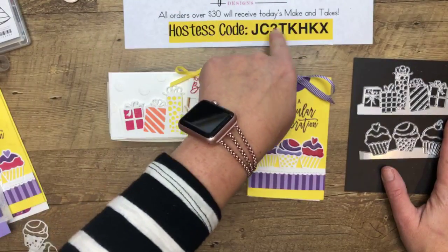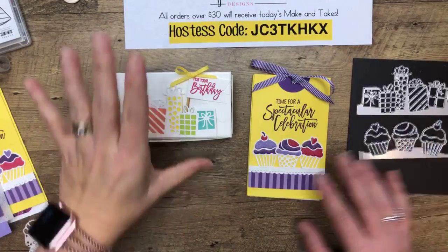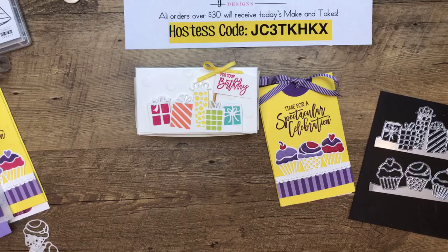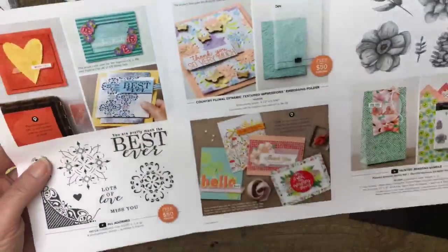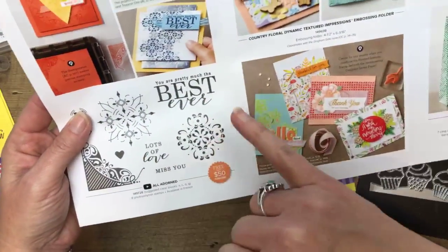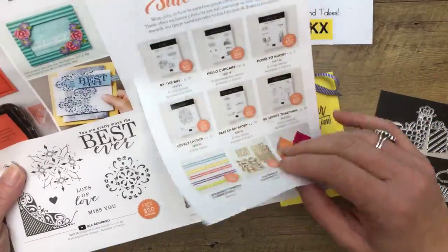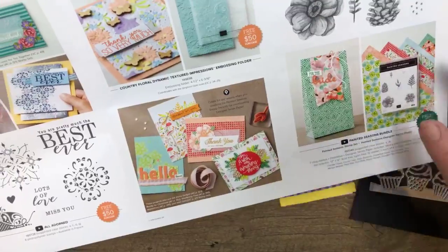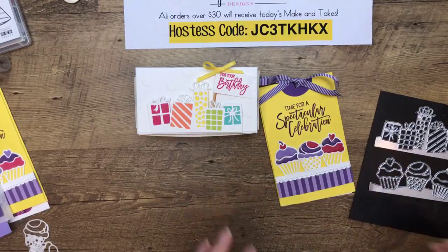The host code for those projects is right here. If you put in your order between now and Monday at midnight, I will send you this one and the two others we're going to make on Friday. Remember also that we have these new Celebration items — you get something free with every $50 you spend. On Friday and last Tuesday I showed you some projects with these, so scroll back if you haven't seen them. This bundle is my favorite — you get it free with $100. Next week, next Friday, there's even more new stuff coming out.